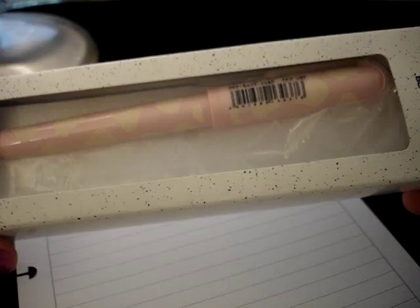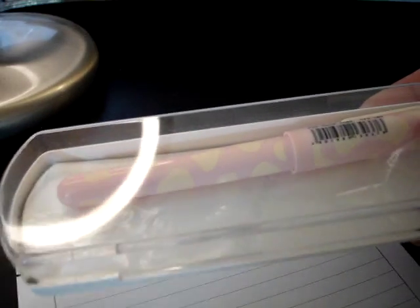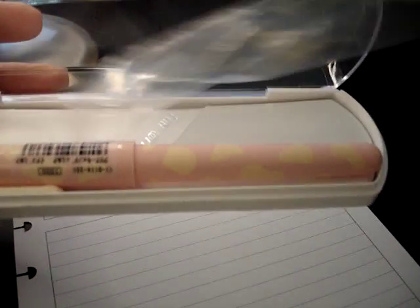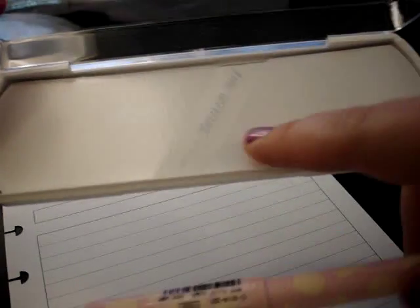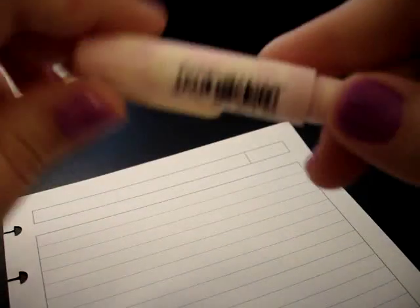It's in a box and it looks like there's plastic. Let's slide it out and see. It comes in a plastic case with a plastic sleeve that's not around the pen. It looks like it should have been clipped to the case, but it's not. That's okay — packaging isn't critical for me. I just think it's funny if that's the way it's going to go.